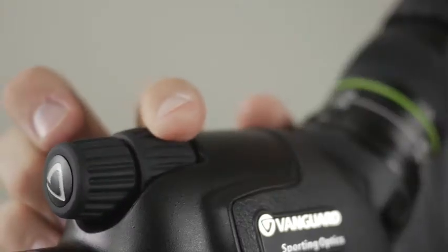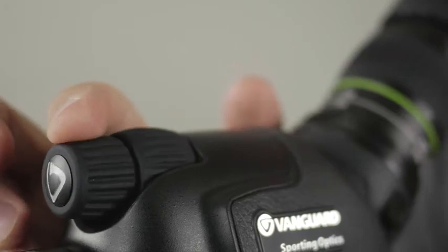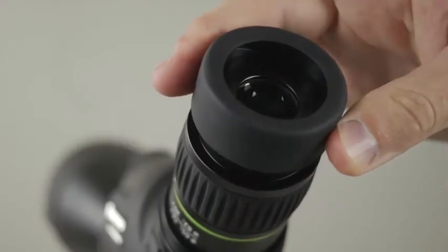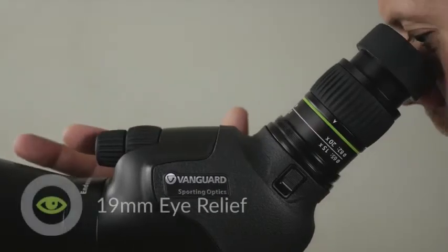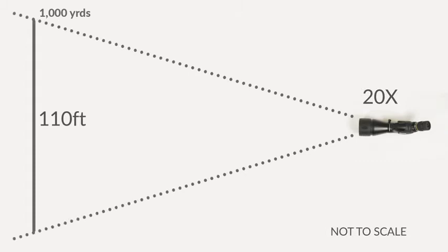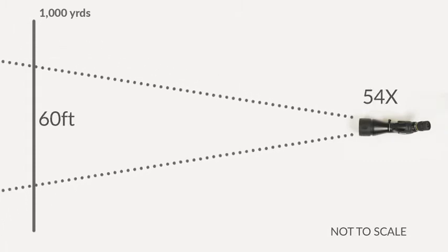The dual focus wheel is perfect for coarse and fine adjustment. The HD scopes also feature an extendable rubber-covered eye cup and boast impressive eye relief even at the highest zoom settings. This is matched by a very impressive field of view.